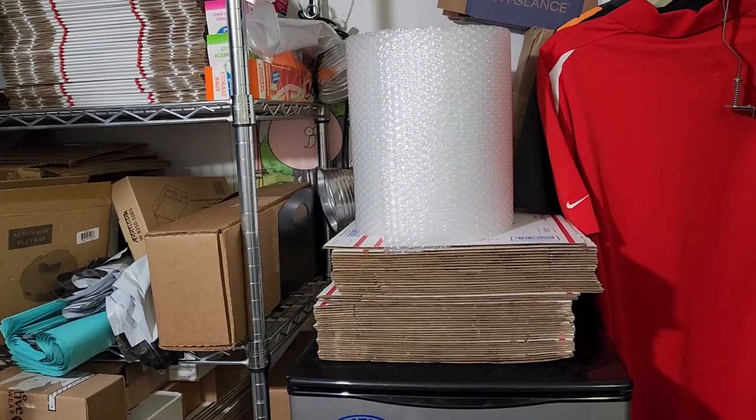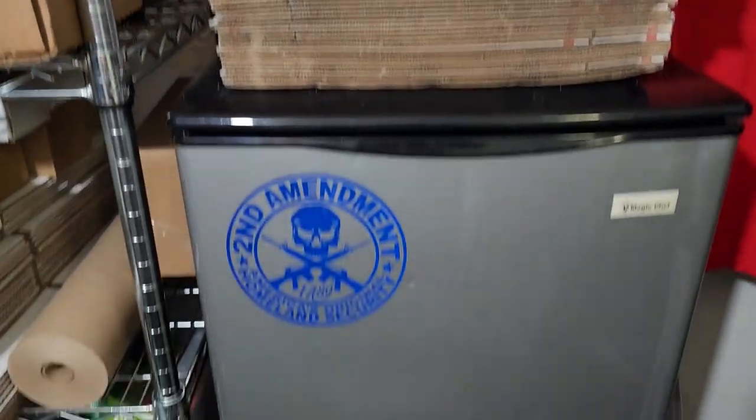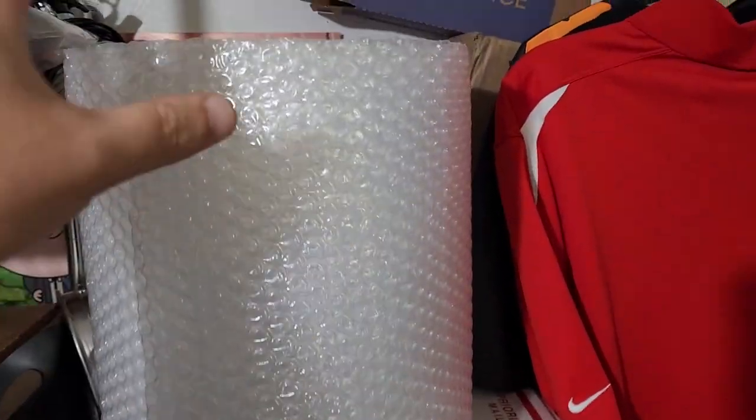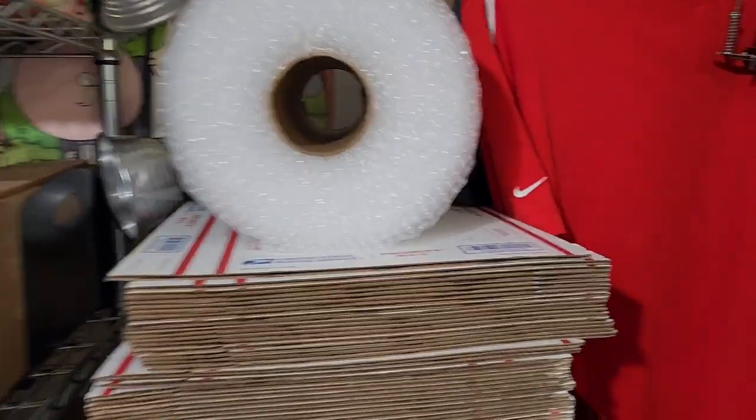Welcome back to Trailer Trash Flips. Today is going to be a really short video — it's not going to be a pulling orders video or showing you what I bought or anything like that. I do want to show you how I'm going to make a fairly cheap holder for my rolls of bubble wrap, and by cheap I mean it's going to be less than $20. It's going to be very easy to put together. My bubble wrap sits on top of a stack of USPS boxes which sit on top of this mini fridge, and I don't have much bubble wrap left — this is my last roll — so I do need to order some more pretty soon.